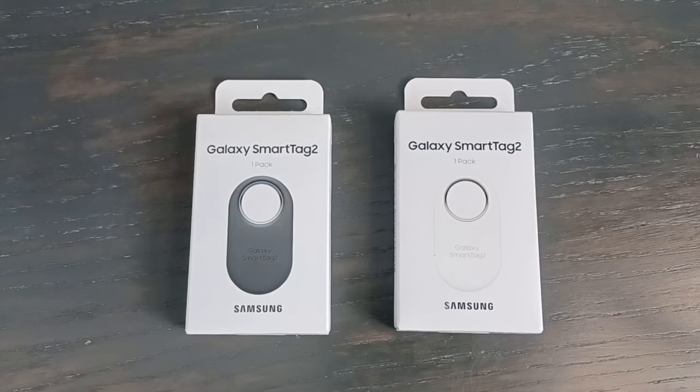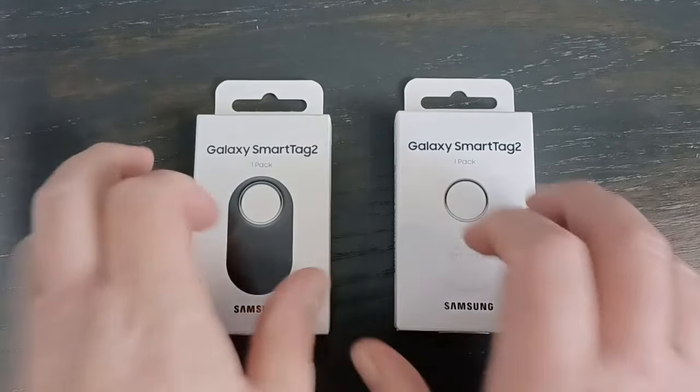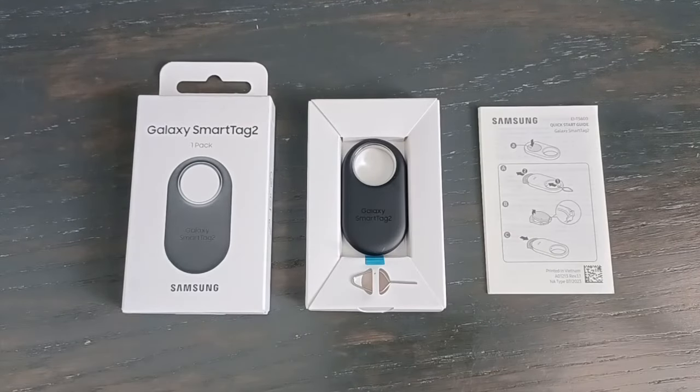First, let me do a quick unbox — and it's very quick. This is what you get in the box. Minimal materials here, minimal surprises. Great for the environment, but bad for my suspense and bad for my video. But again, this is what you get.